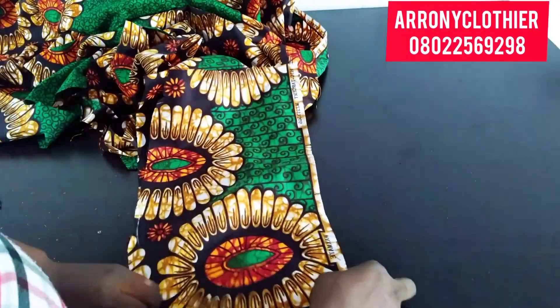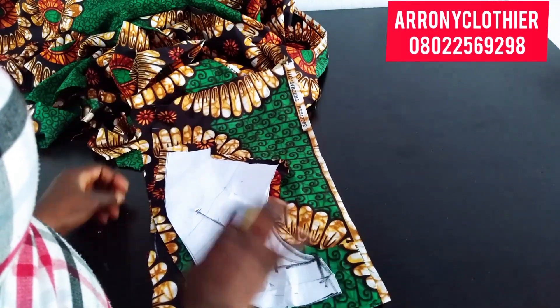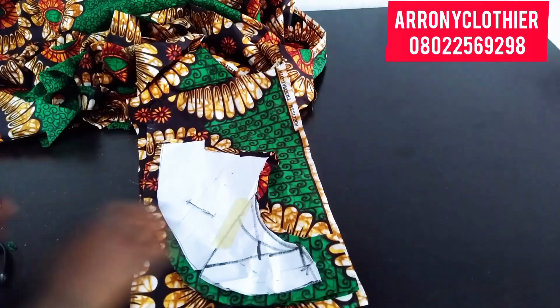I'm cutting out another piece that I'll be using to turn my jacket as the lining, so I'll have four pieces of that jacket part.